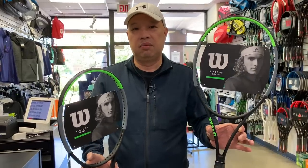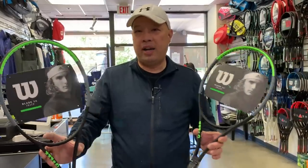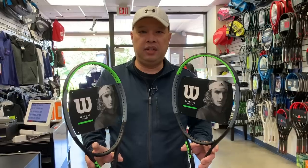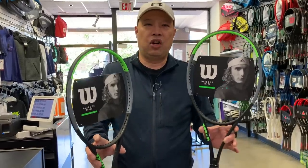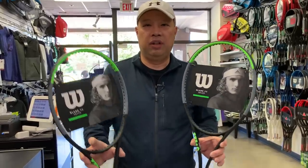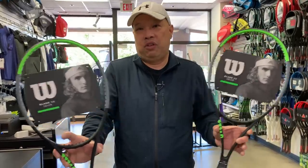With the 18 by 20, it's a lot harder to break strings. So what's the benefit — why choose one over another? You'll have to try both rackets yourself. In my personal opinion, the 18 by 20 just feels deader. There are more strings in it, and the denseness causes less power and less feel. When there are fewer strings, there's more liveliness — more of a trampoline feel effect, and again, more spin.